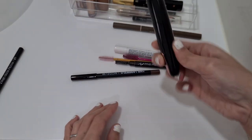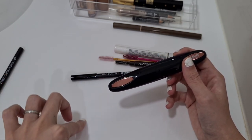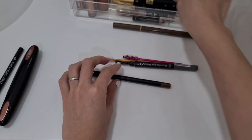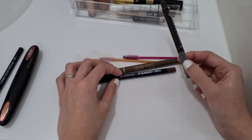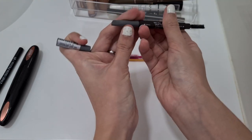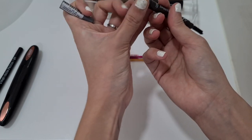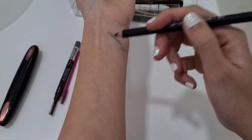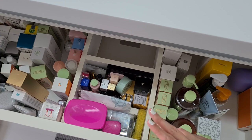I need an eyelash curler for sure — this one is my heated eyelash curler. All my normal eyelash curlers are in the bottom shelf of a pull-out drawer. Now for eyebrow pencils — I have three — I'm just going to pick this one because I'm tired of it but still have so much product left. It's a very nice grey colour. Actually, looking at it, I'm going to pick this black-looking one instead, and I'll use the eye pencil brush to blend out the colour.